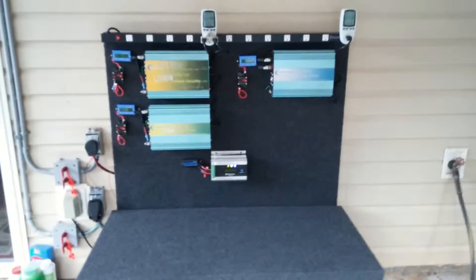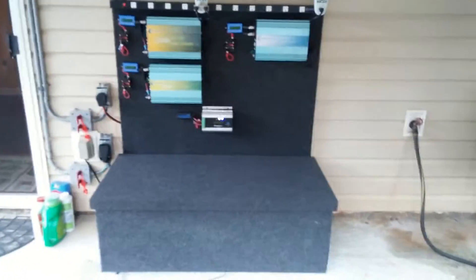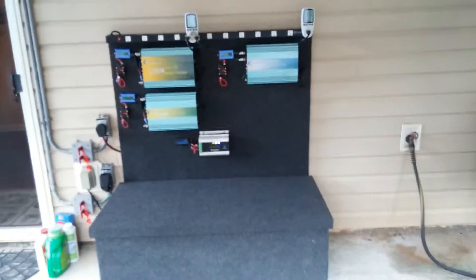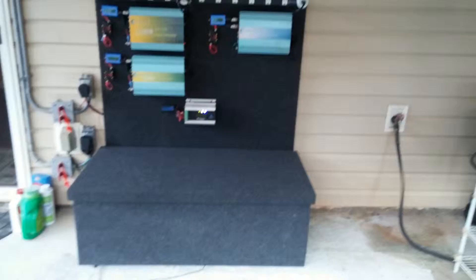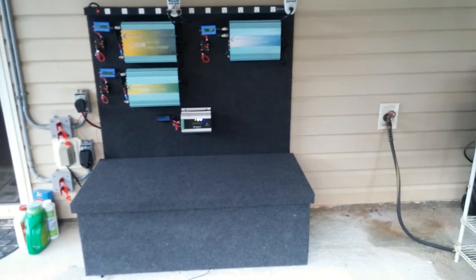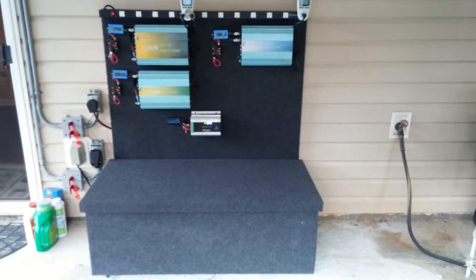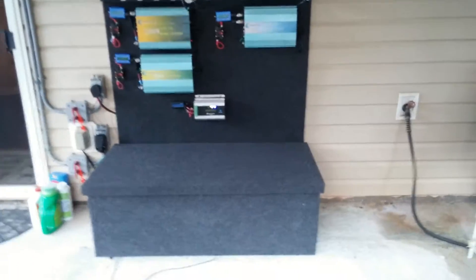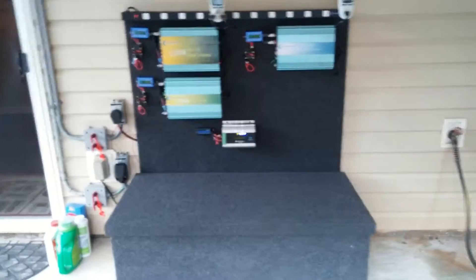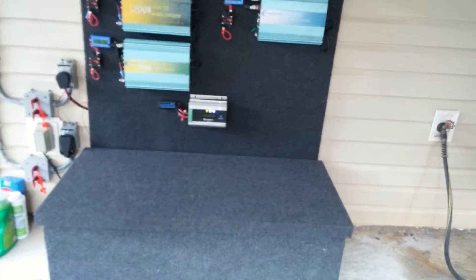But anyway YouTube, that's my final project — my solar grid tie battery backup system. I got 2,600 watts of solar panels on the roof, excluding the harbor freights. Those are grid-tied and also charging the battery. Talk to you again YouTube, later.